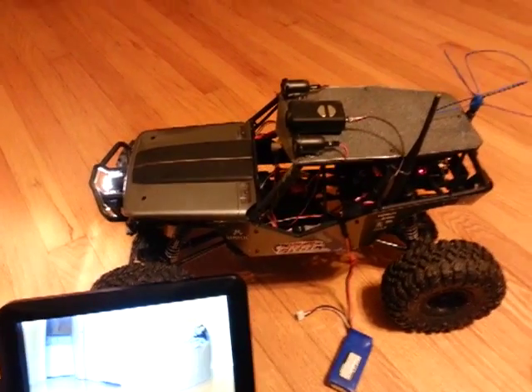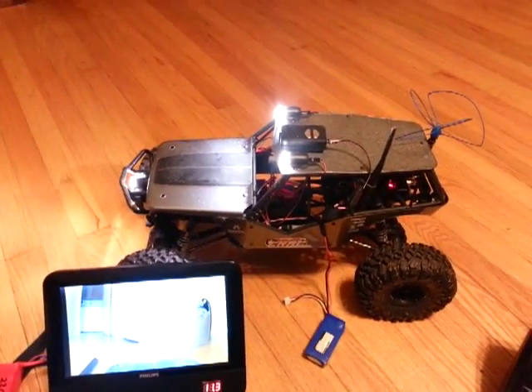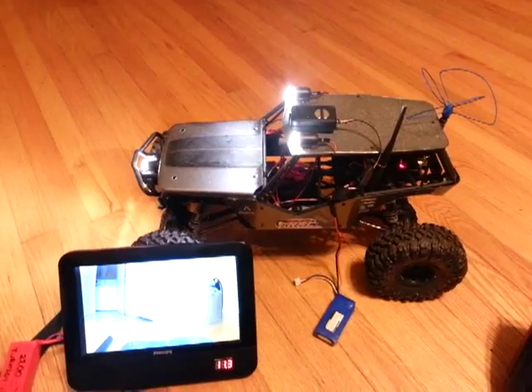And that is it. Now you're all ready to go FPV. See you later — ChanYook out.